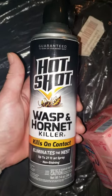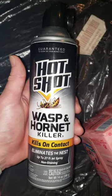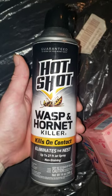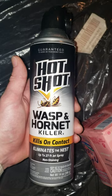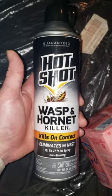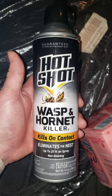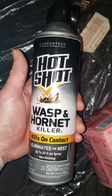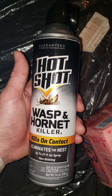The one benefit though is I was shooting wasps about 27 feet up in the air and it did shoot up 27 feet. So they do have that going for them, but the foam has been a 50-50 and you need that foam for the wasps, especially to keep them from swarming you.